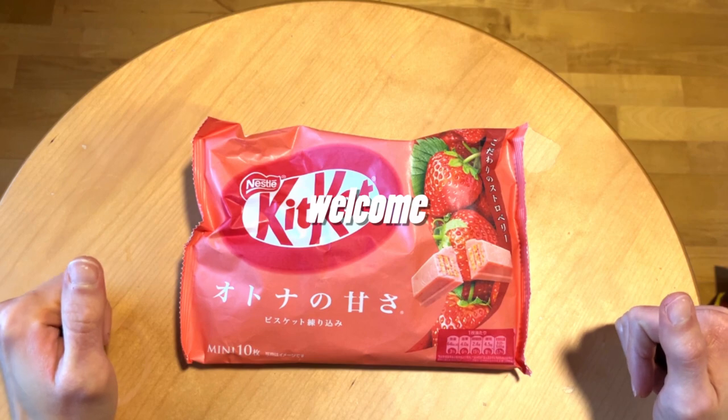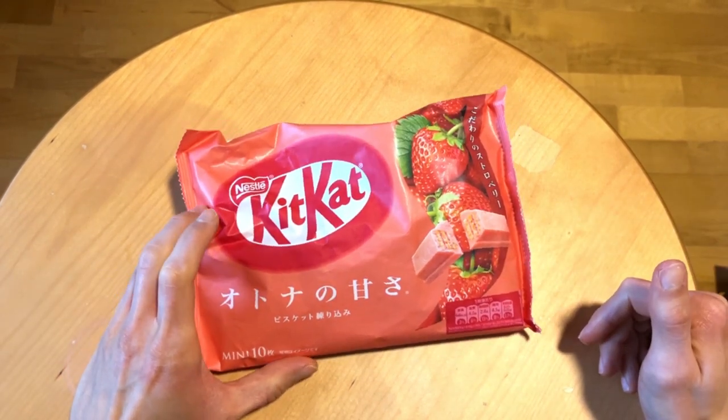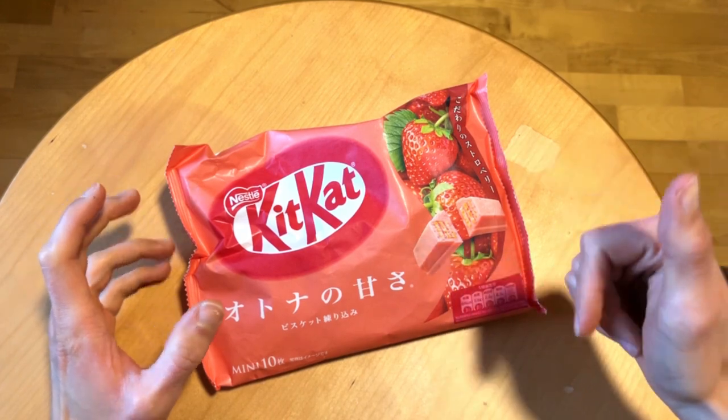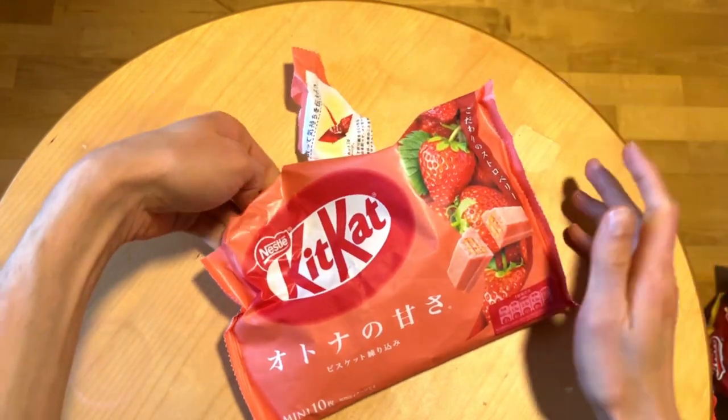And again, another KitKat flavor. We have this Japanese one, we have the strawberry one. So without further ado, let's open it and see how good these are.